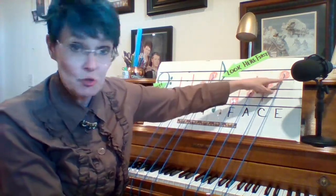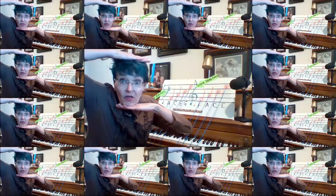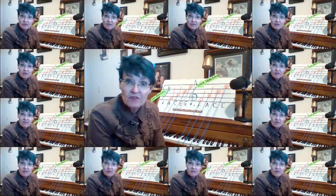Those are the space notes. Remember: space, face — this tells us the spaces in the treble clef, played by the right hand and sung by women. We can see the whole face of the note whether it's in the bass clef or the treble clef.